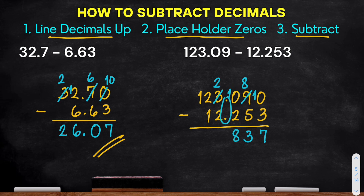Place the decimal point. Next, we have 2 minus 2, that is 0. Then 2 minus 1 equals 1, and just bring down the 1. For our final answer, we have 110.837.